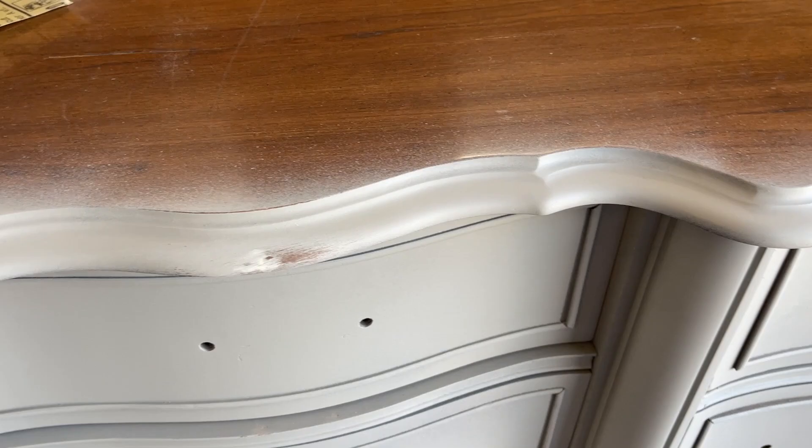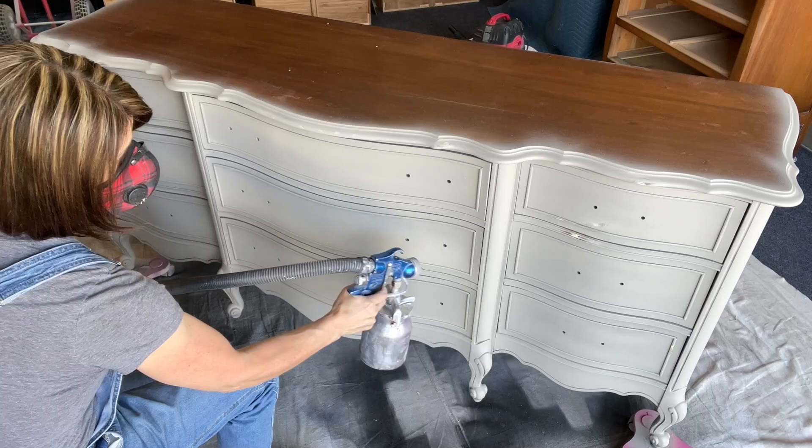I'll link these down below — these are fabulous. I went ahead and sanded out all of those little repairs and now I'm ready for my second coat of paint.